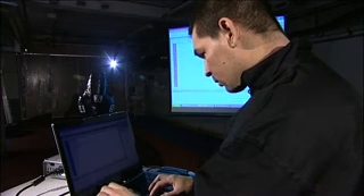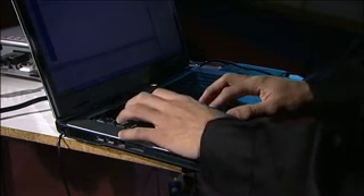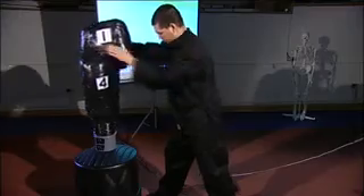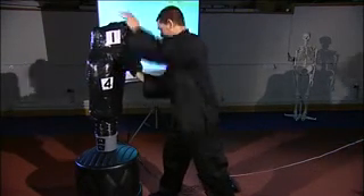He's developed this Strike Trainer which has the capability of quantifying the characteristics of impact during a strike. Strike Trainer is a mixture of hardware, software, and a data acquisition system. The hardware is modelled on the biomechanical joints you have in your body, particularly the head and neck region, and also the trunk and waist region.